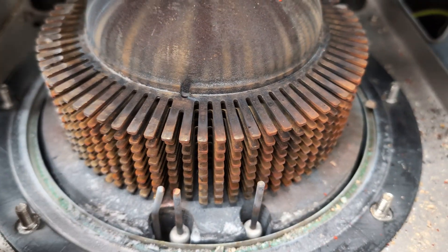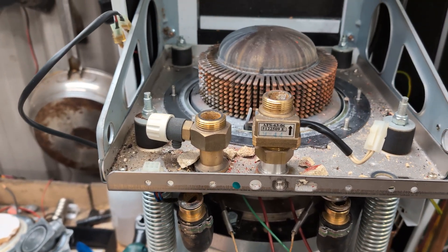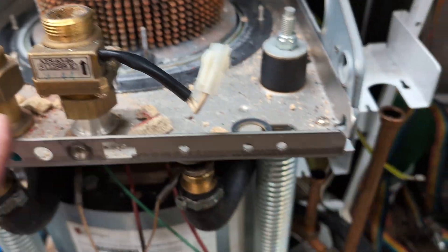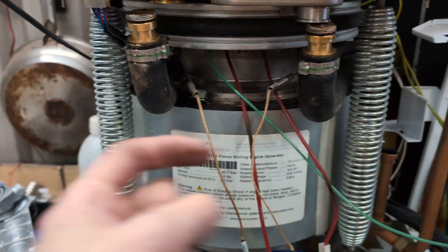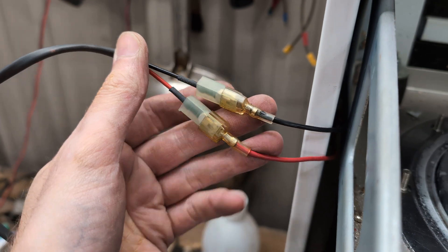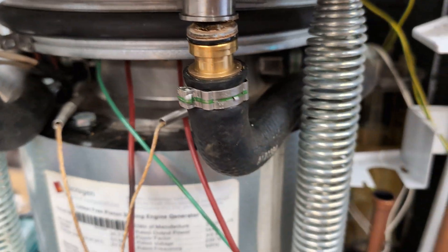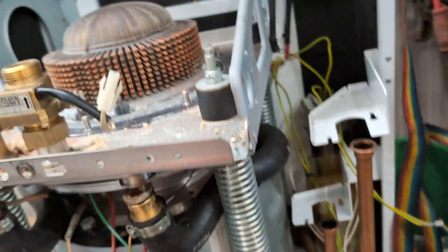This is the heat sink of the hot side, and this bit moves with the whole body — you can see it goes up and down independently of the frame, so we need to keep that. These bits are just the coolant pipe connections — they go in one side and out the other to cool the cold side. The only wires coming out of the Stirling engine are these two here, plus some sensor wires.